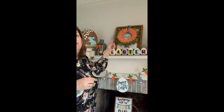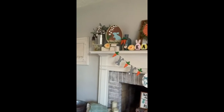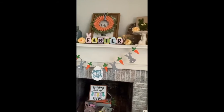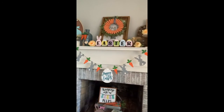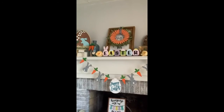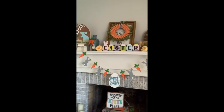So there it is — that's our Easter mantle. We love it! I love all the colors, I love that banner — oh my gosh, do I love that banner. If you're interested in that banner there will be a link for that. Everything else I think you guys have seen on our page before, so if you'd like to order something you can.